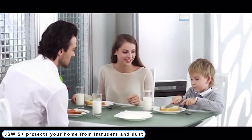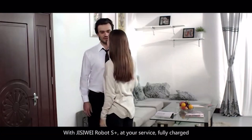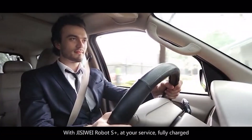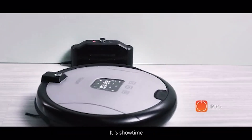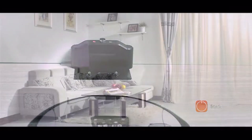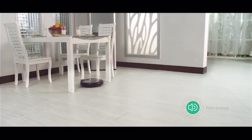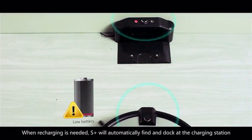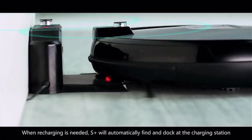Coming to Number 3: JSW S Plus — protects your home from intruders and dust. You can activate S Plus remotely to return to a beautiful, clean home. Ideal for vacuuming and sweeping, S Plus has a pioneering dual-mode anti-scratching system. It has 15 sets of front contact sensors, two times more sensitive than common cleaning robots. S Plus is capable of working continuously for 120 minutes without recharging.